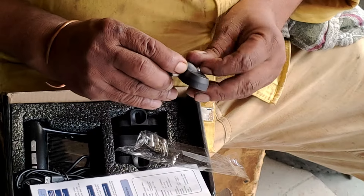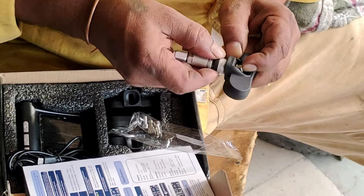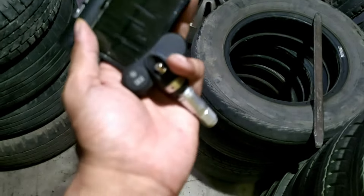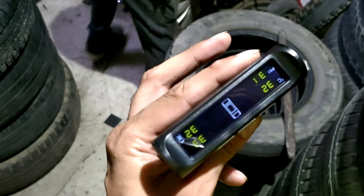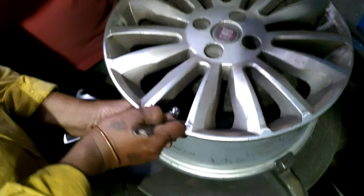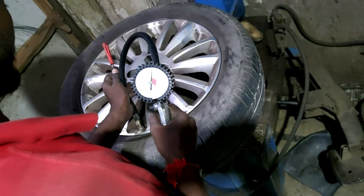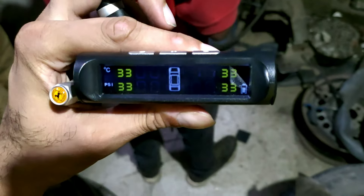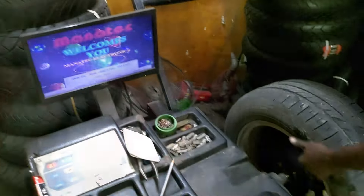I'll show you how to put the tire valve in place. There is a valve, a sensor, and a small allen bolt that will be tightened with an allen key. Whether you have an alloy wheel or a steel wheel, the procedure is the same. You can see the sensor is being installed on the alloy wheel. It needs to be tightened properly with the nut. Everything required comes with it. After refitting the tire, the valve will be filled with air, which activates the sensor. You can watch the screen — it starts reading tire pressure in real time and updates very quickly as you fill the air.